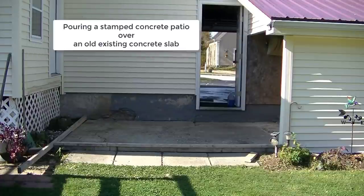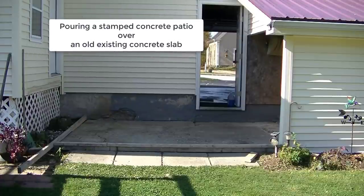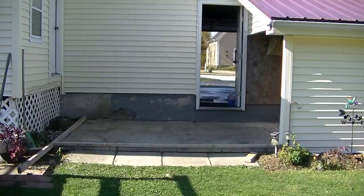Hey everybody, Mike here with EverythingAboutConcrete.com. In this video, we're going to show you how I'm going to pour a stamped concrete patio right over an old existing concrete slab.